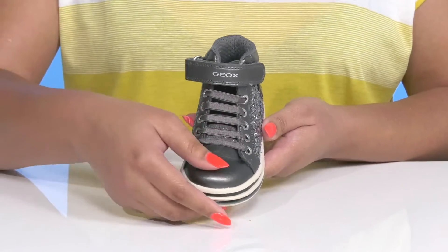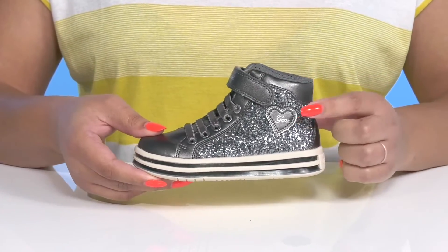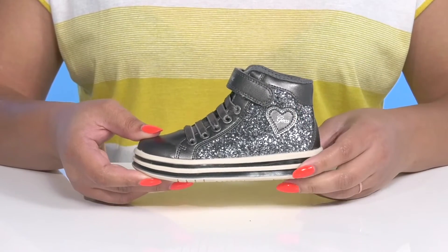They have some metallic details with some glittery details on the sides, and there's a heart applique that adds a nice and lovely touch.